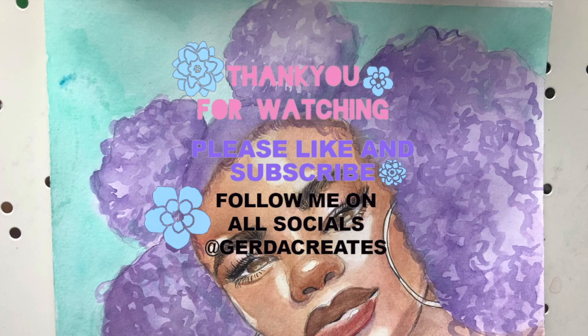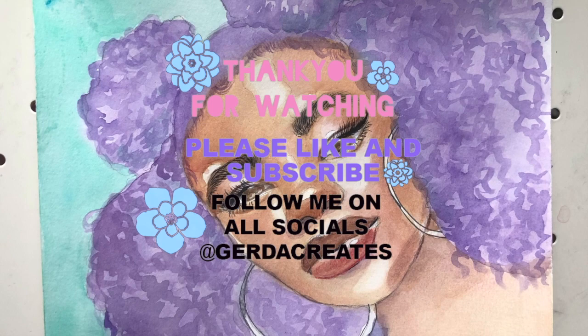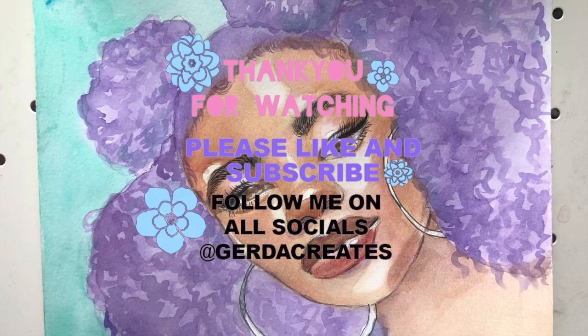Purple Rain is complete. I hope you guys enjoyed it. Remember to follow me on all socials at Gerda Creates. Like and subscribe, and let me know what you would like to see next. Thanks so much for watching — have yourself a good day.